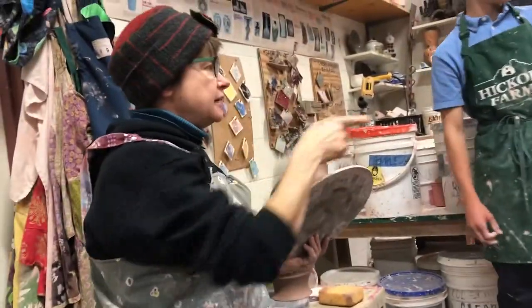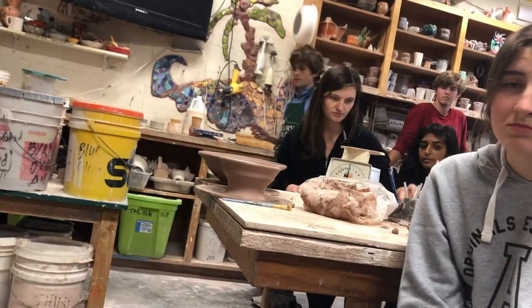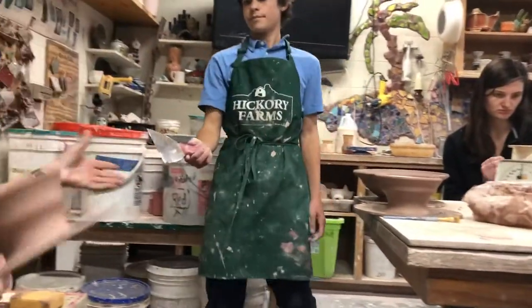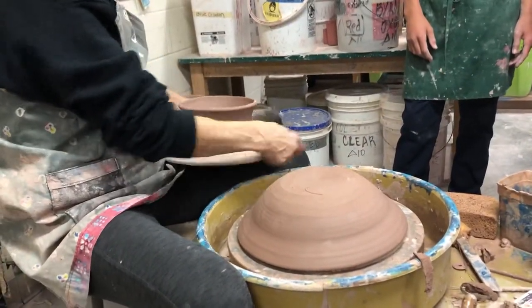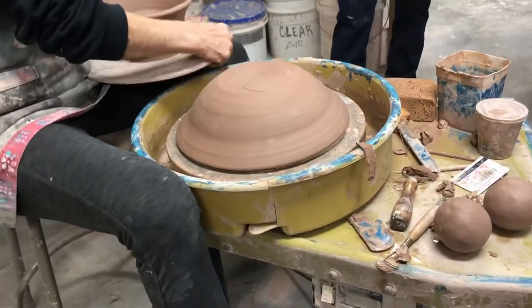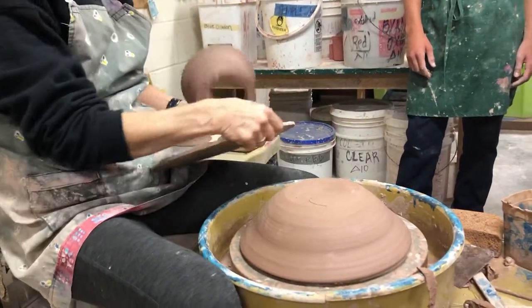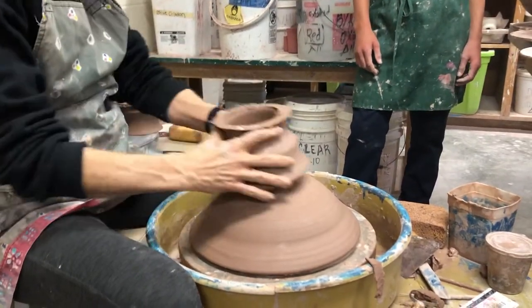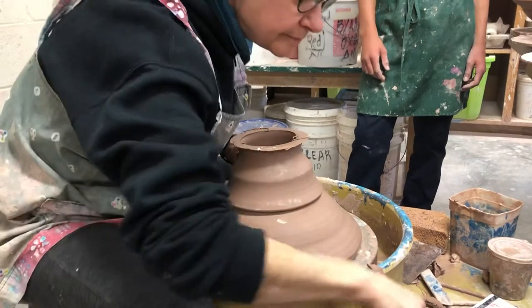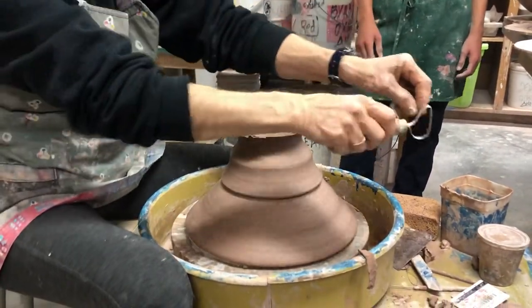I need a putty knife. I'm just going to putty-knife this off — I was leaving it as my demo and then it just dried. So you'd want to cut this one off. There we go. I'm going to trim it a little bit and flip it over.